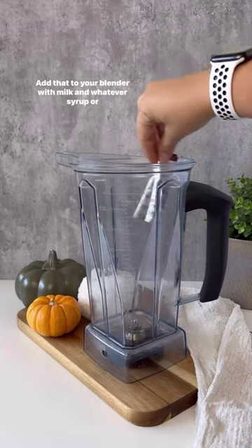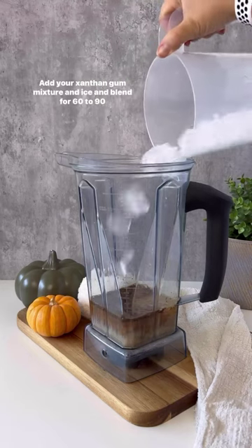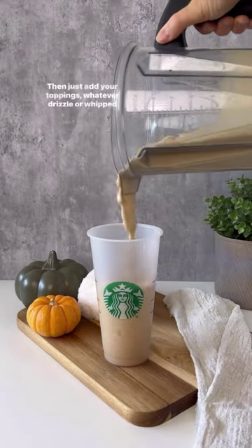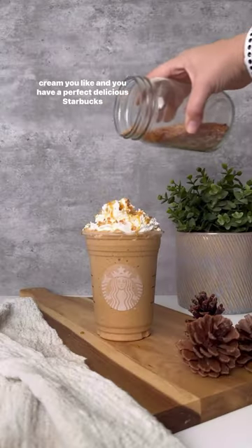Add that to your blender with milk and whatever syrup or sauce you want the frappe to be — this is pumpkin pie for a pumpkin pie frappe. Add your xanthan gum mixture and ice and blend for 60 to 90 seconds until it's nice and smooth. Then just add your toppings, whatever drizzle or whipped cream you like, and you have a perfect, delicious Starbucks frappe.